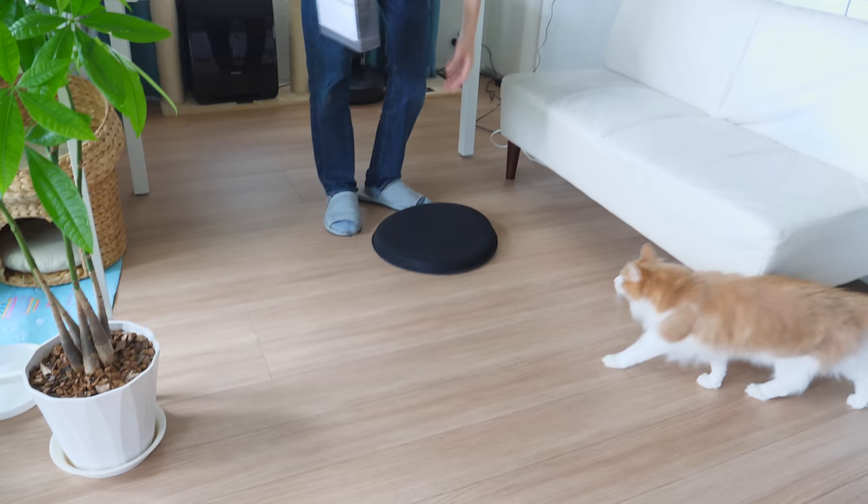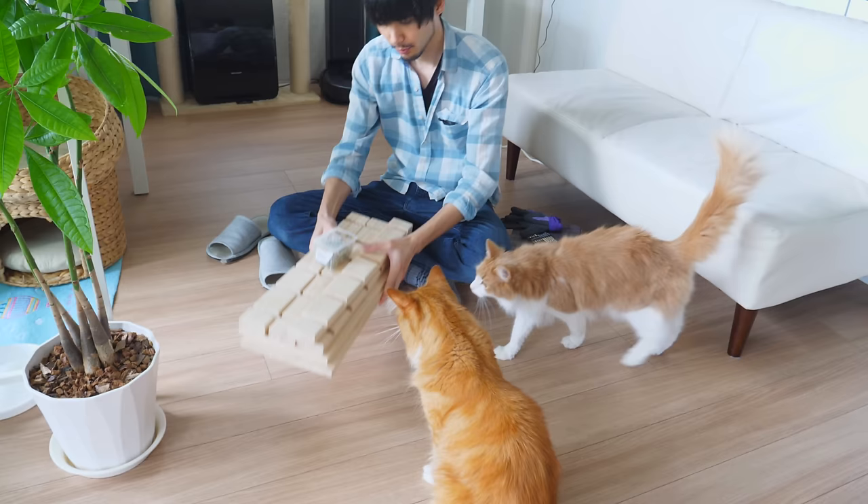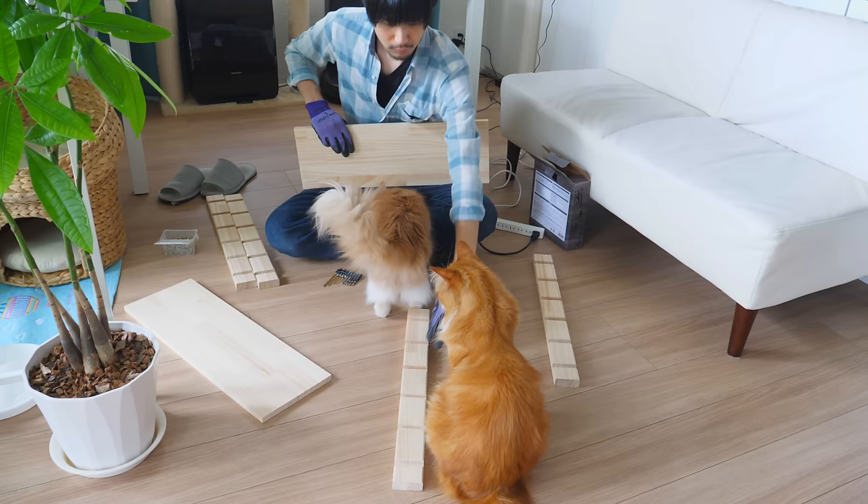Hey guys, I've been wanting to do aquaponics and grow veggies in my kitchen for a while, so I decided to do that this time. I cannot wait to use the veggies I'll grow for my next video. I started by making a rack and cat guard that goes around the tank first.